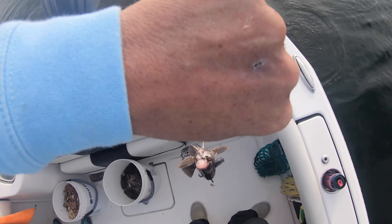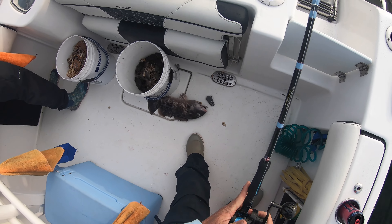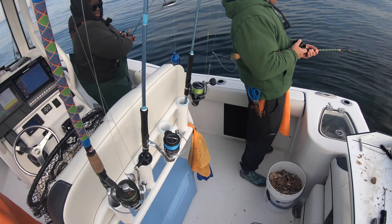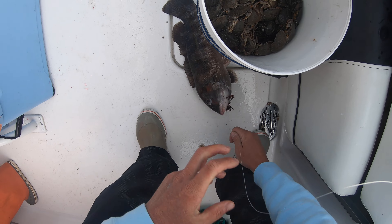I've had to pull in a ten-pounder before — you saw it on the videos, nine-seven or whatever it was. I didn't have the net, and when they're done by that time I just took my time with it. You gotta worry about the leader breaking if they shake.